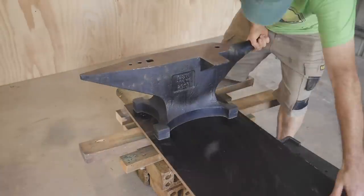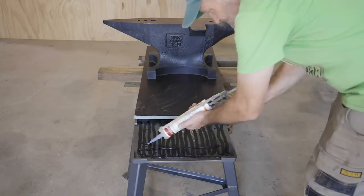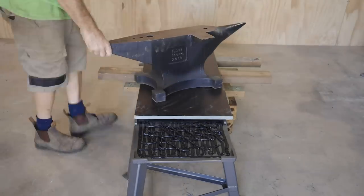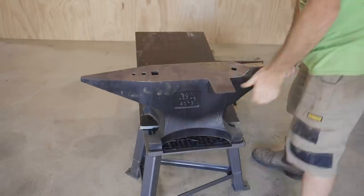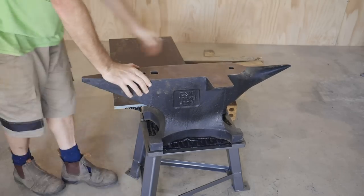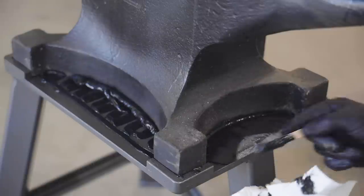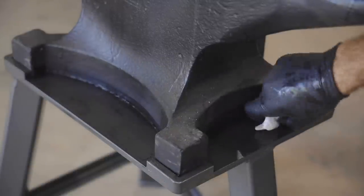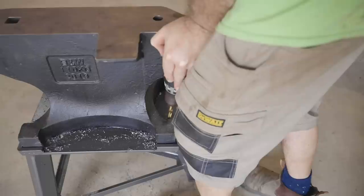Another measure to deaden any ringing is to put something between the anvil and the stand. You could use a piece of rubber, but I'm going to use silicone. I wasn't thinking and I put far too much silicone down and made a bit of a mess. I also drilled the holes in the wrong place — I'm really not sure how I got them so far off — but I can still get the drill in to re-drill them.